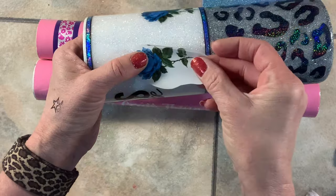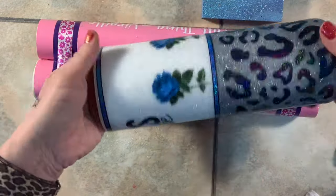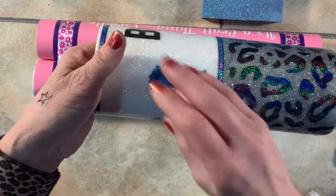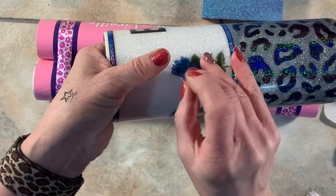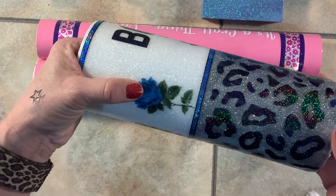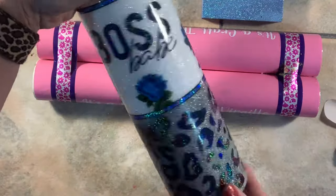I cut the stem off of one and left the stems on the rest, placing three more around the cup. One flower — I didn't wet the surface, so it wasn't able to move around. I had to peel it back up, put some water on it, and then put it back down very carefully. Make sure you wet your surface — that's the mistake I make when I'm going quick and not paying full attention.